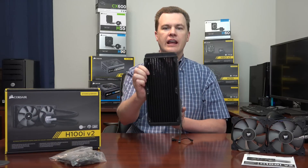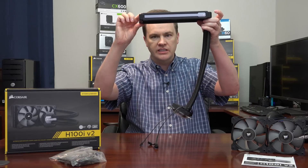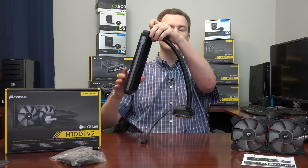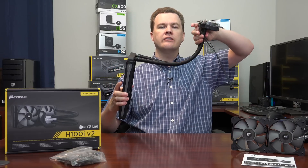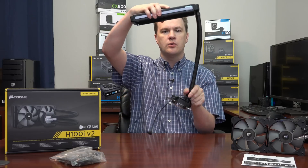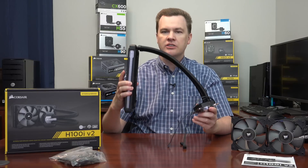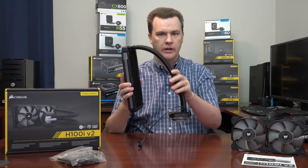Here's the actual cooler out of the box. The 240mm radiator provides flexible mounting options — you can mount it horizontally on the top of your case or vertically in the front or back. The two hoses are sheathed and protected but very flexible, giving you a variety of mounting options regardless of your case layout.